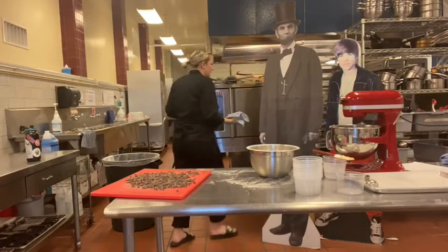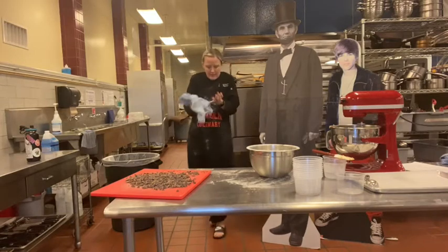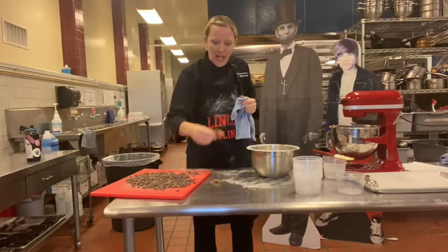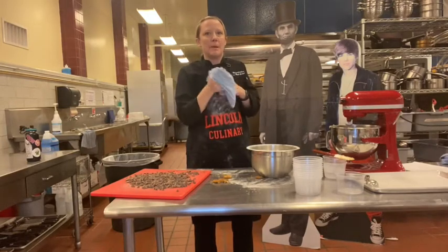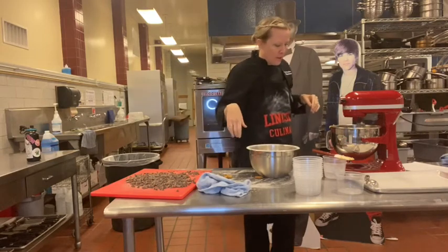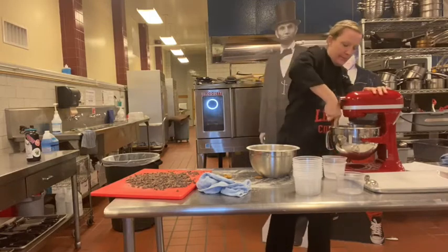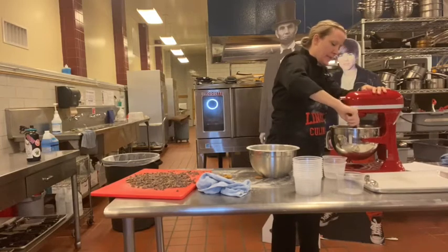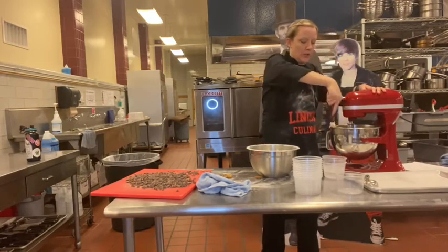Let's check if these cookies are ready. They're out — mmm, those are delicious! Okay, I'm going to scrape down the mixer one more time. Make sure you get the bottom so there's no butter or sugar hanging out, and then you're going to add in the flour.